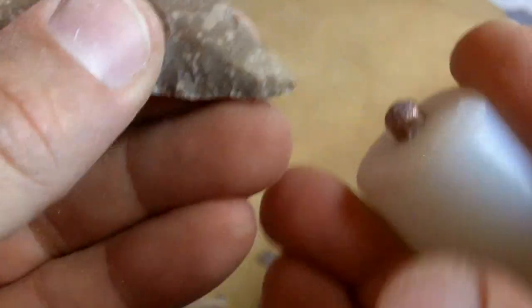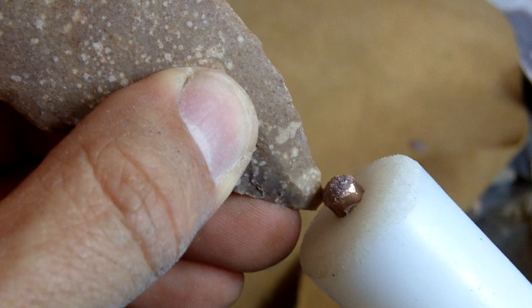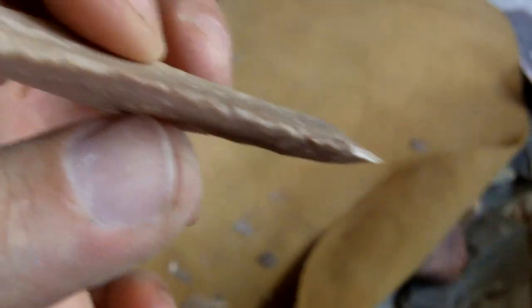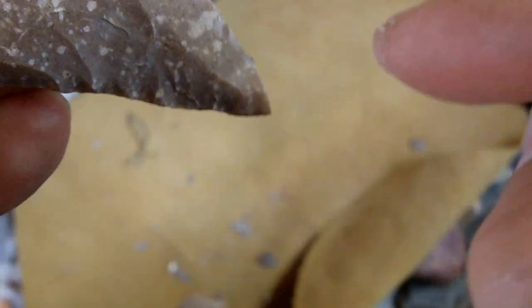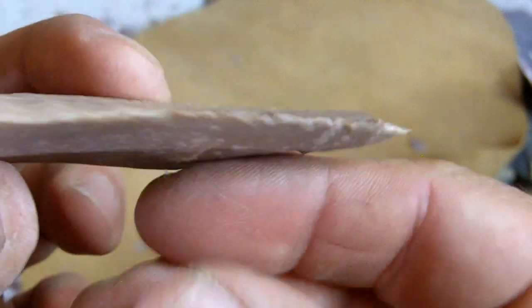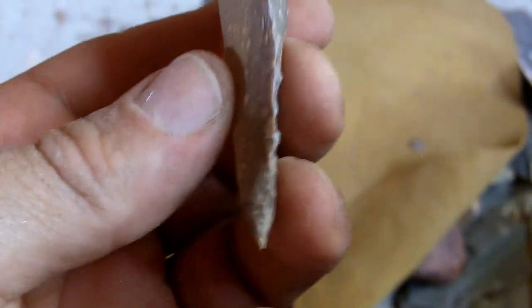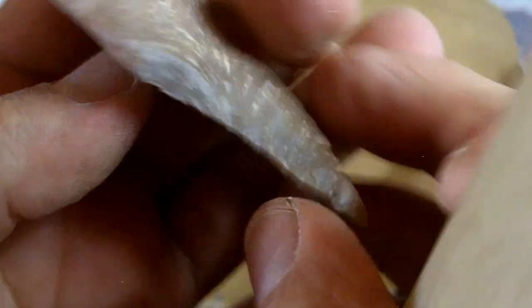It's still kind of convex, but normally what I do in that situation I just lose some of the tip. I just beveled the tip that way — it brought it down and it's a lot straighter. Take a few thinning flakes.